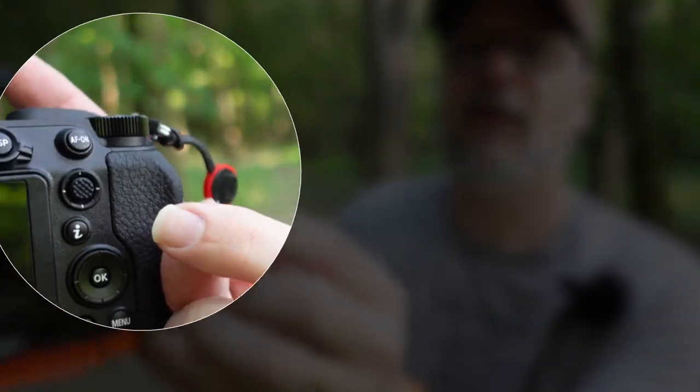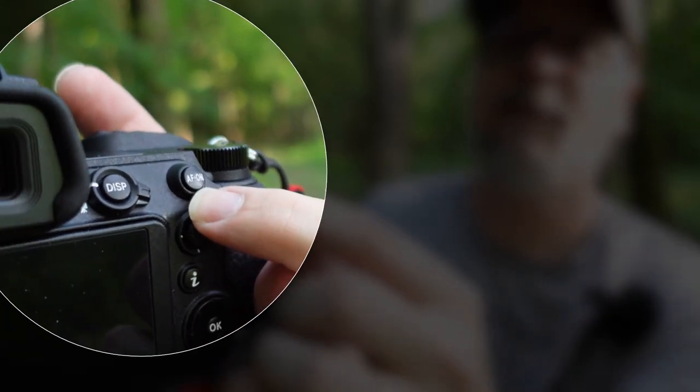On a Nikon mirrorless system, I'll typically move the autofocus mechanism to the AF-ON button on the back of the camera. I go into my camera settings and change the configuration so that's what controls autofocus. When I take my image I get it composed, press the AF-ON button, autofocus engages, I let go of the button and the camera remains focused where I set it, and I use just the shutter button to open the shutter and capture my image.